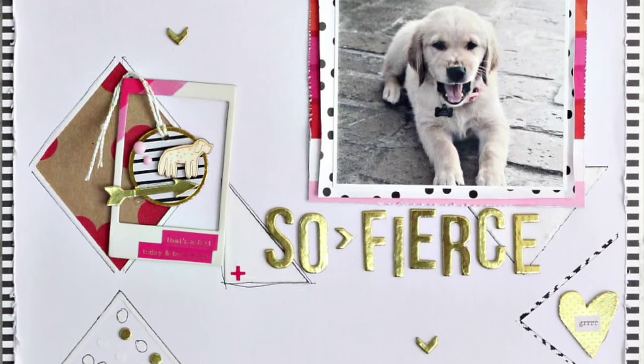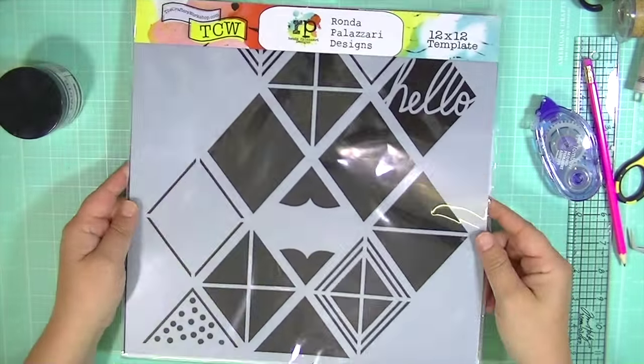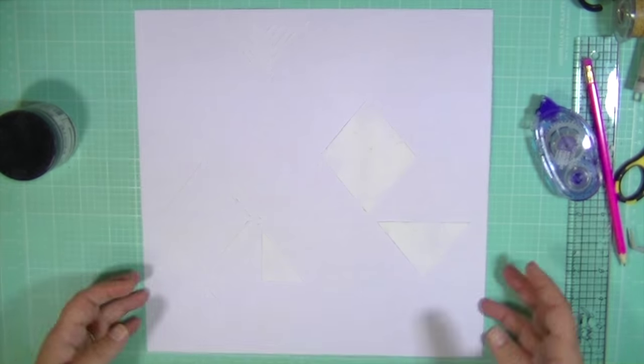Hey guys, Kate Kennedy here for the Blitzy Design Team. Today we're going to create a layout using a stencil in a couple of different ways.